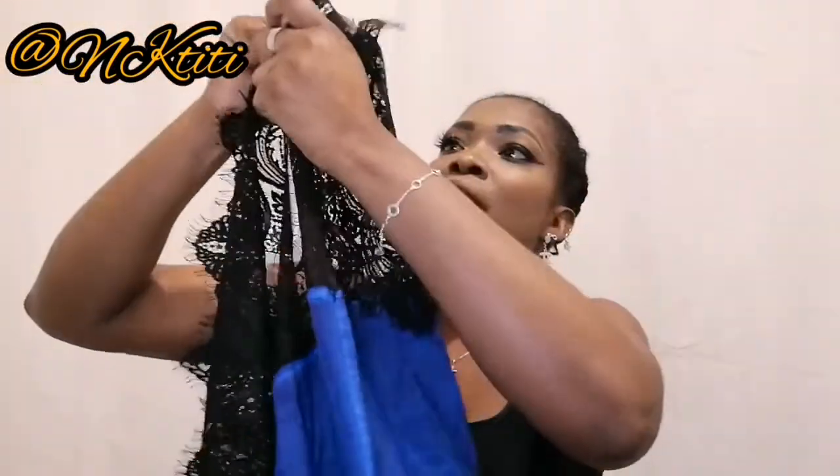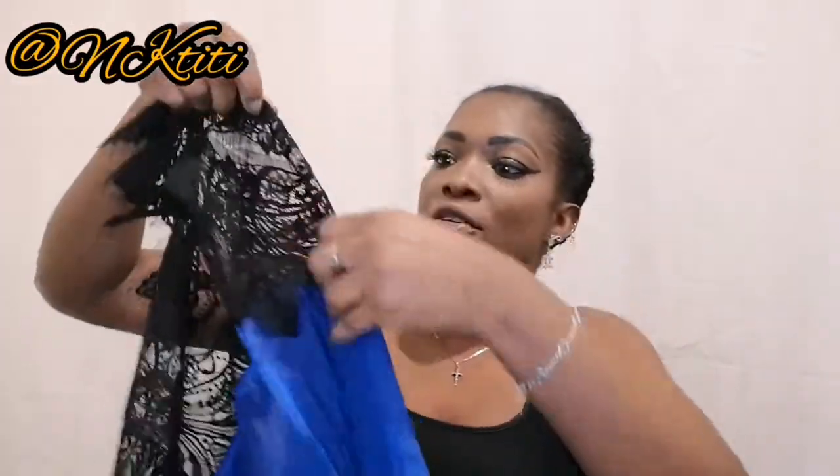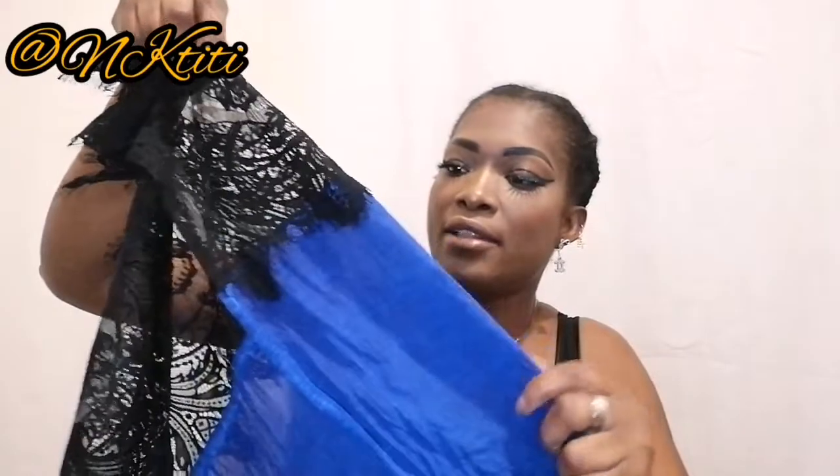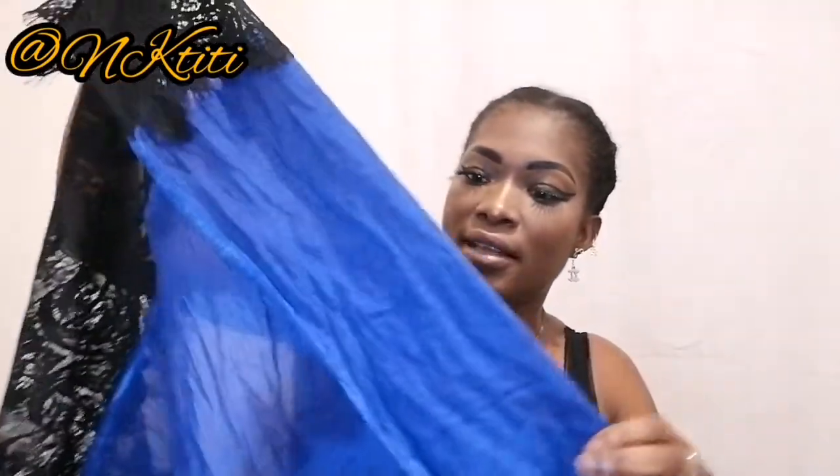So grab your head tie — I have mine here. What I'm going to do is fold the head tie a bit. If you watched my previous video, the beginning of the tie is the same as I'm going to do now, so fold it like this.